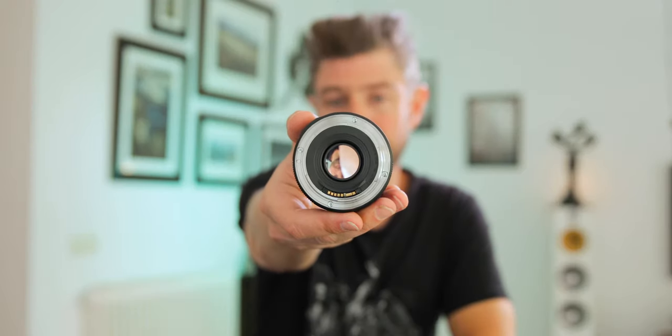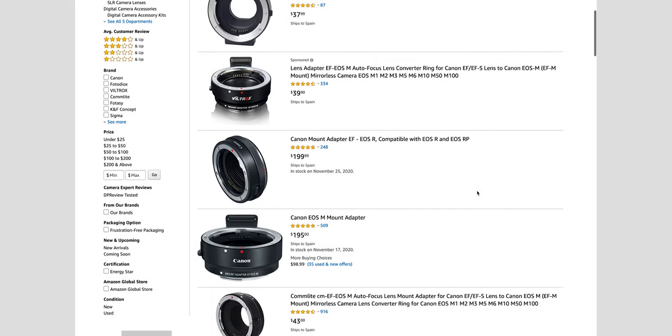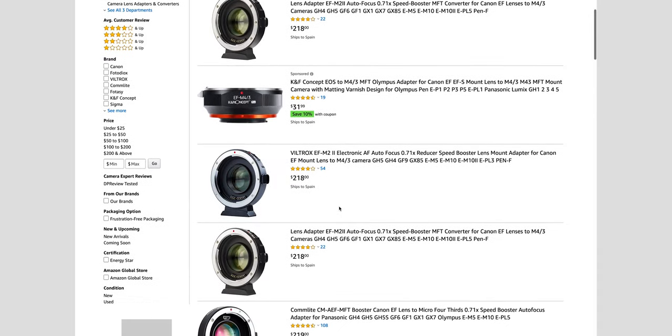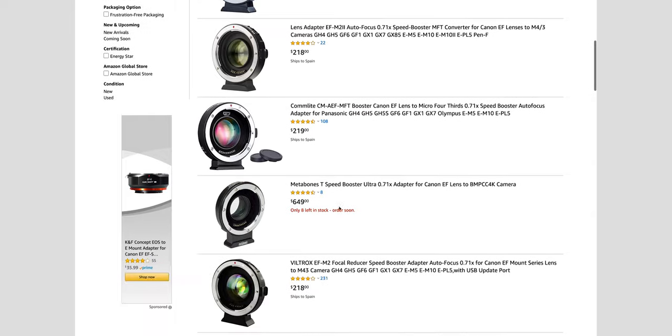This specific lens is an EF or EFS mount. If you have a different mount on your camera you can easily buy an adapter — even for different brands like Sony, Nikon, and so on. And if you get a speed booster as well, this lens is going to become a beast, sucking even more light into the camera and opening it up even more so it's not as cropped.